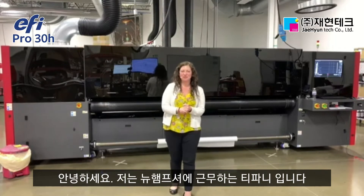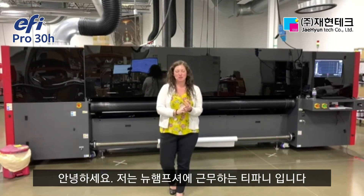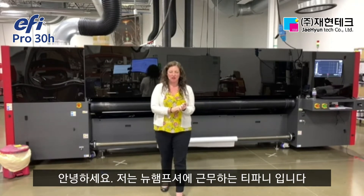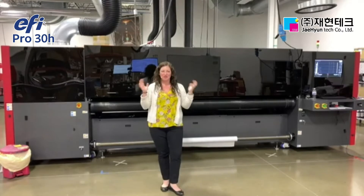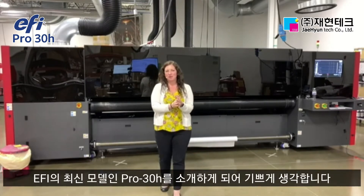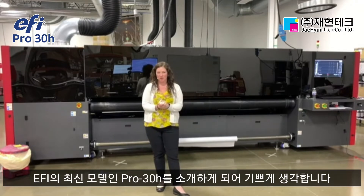Hey everyone, good morning, good afternoon, and good evening. My name is Tiffany Bisson, I'm the manager of the Customer Experience Center based out of our Londonderry, New Hampshire Center of Excellence. I'm here and very excited to announce the latest member of the EFI wide format entry-level production portfolio product, the EFI Pro 30H.